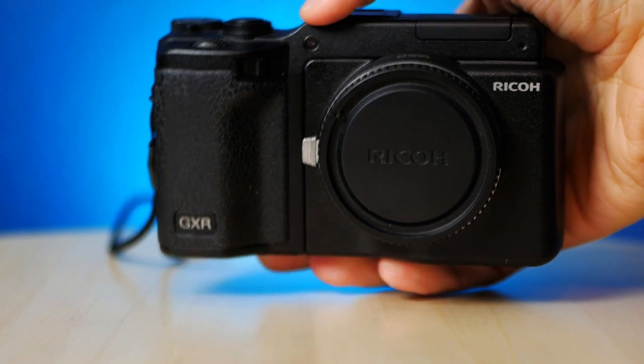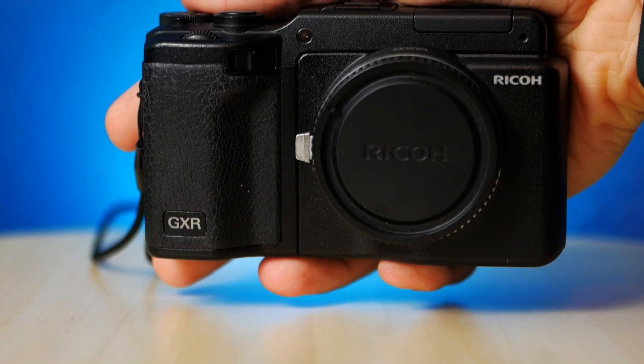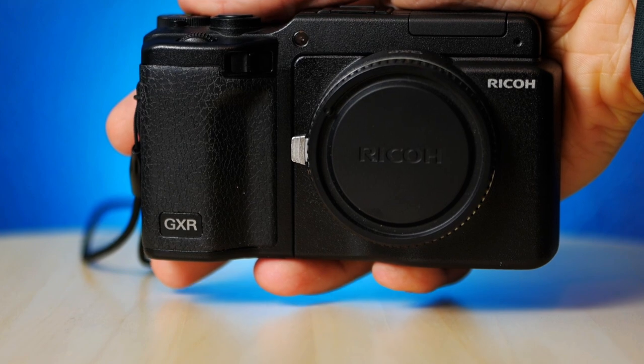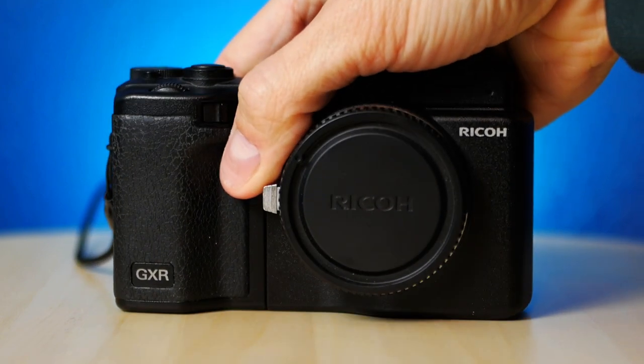Actually using the camera is similar to using a compact Micro Four Thirds body in terms of size and handling, but I give the Ricoh GXR extra points for its wonderful controls and settings, which feel really geared towards serious photographers. Not knocking on my Micro Four Thirds cameras — I love those too.